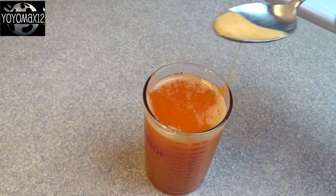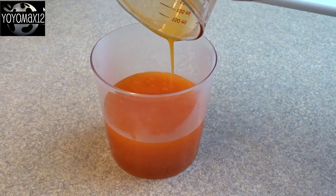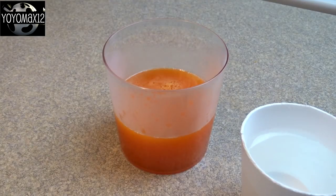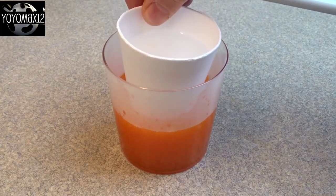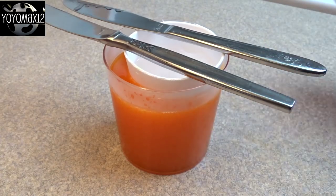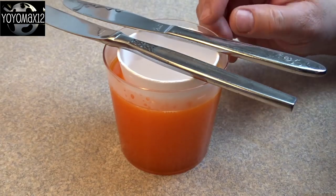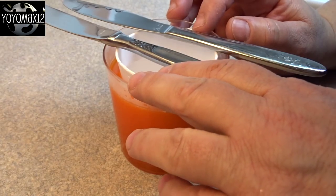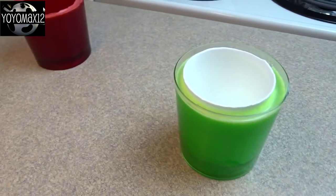Let it sit for a couple of minutes — you'll have a lot of foam that comes to the top, so just scoop that off and discard it. Pour that 150 mils of liquid into the cup. Put some cold water in the styrofoam cup, set it inside the larger cup, and add a couple of butter knives to level it off and keep it floating. Center it in the middle so there are equal amounts of liquid all the way around, with a little gap of liquid underneath the styrofoam cup as well.